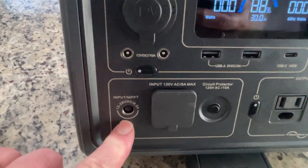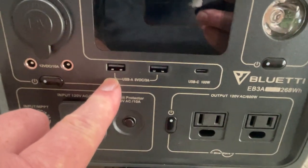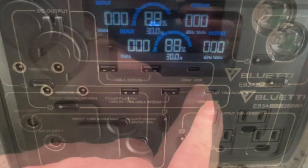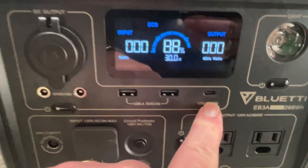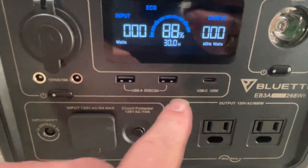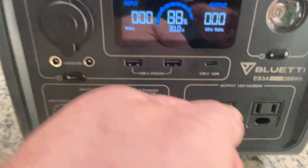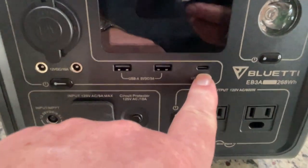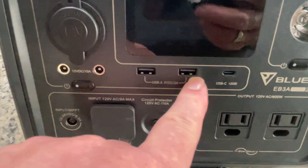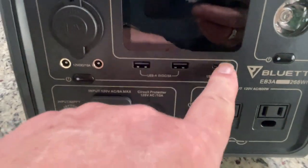You can do USB devices and USB-C up to 100 watts — and that's huge. My MacBook Pro, which I'll charge in a few minutes, needs 85 watts. A lot of competitors only do 60 watts or 80 watts, so 100 watts is a really nice ability. Now this is for powering devices only — you cannot charge the Bluetti itself through the USB-C port. And then we also have the standard USB-A ports.